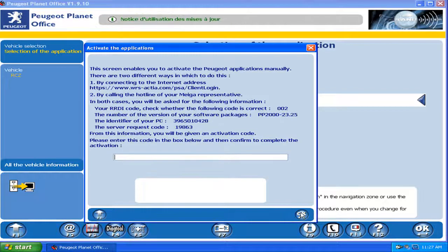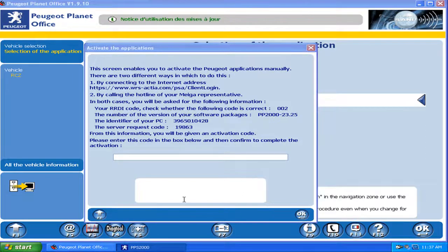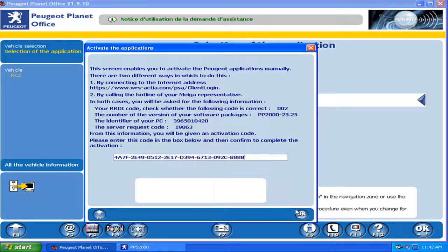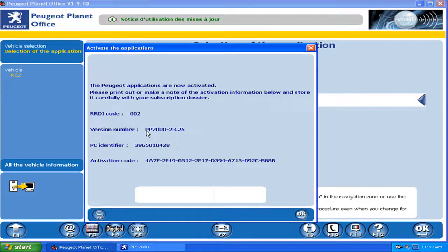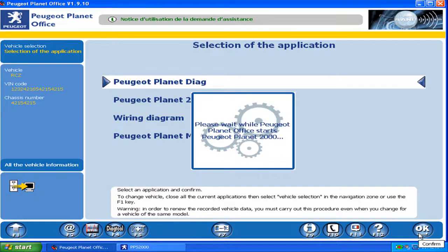We execute the PP2K keygen, then copy and paste the password. First input the code — identifier 002 — and the server request code. Then we paste the key code. It's activated and ready.